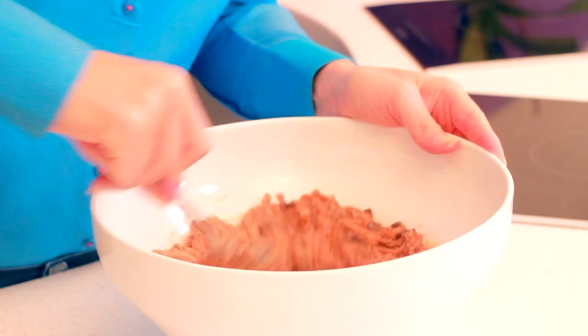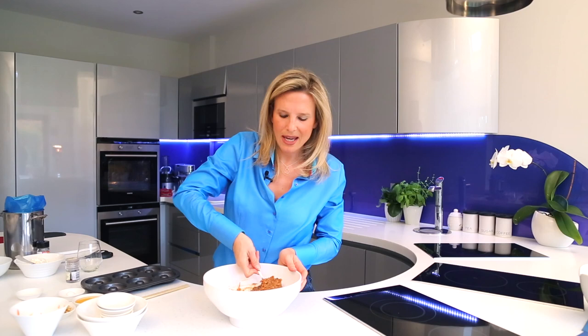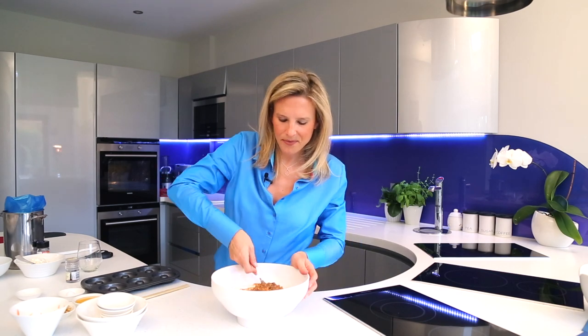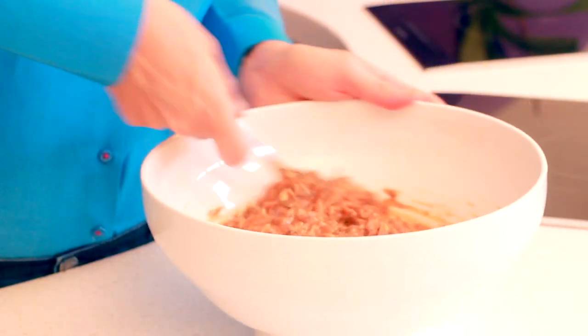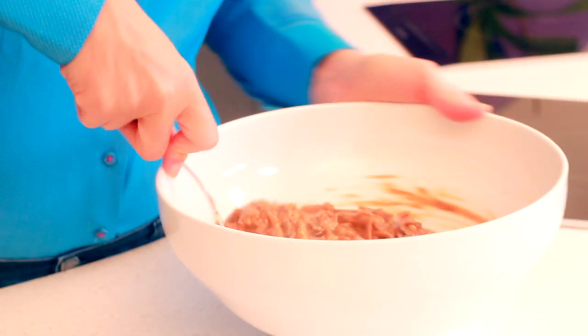Keep mixing — this is great to do with the kids over the festive period. It's really easy to make, healthy, and packed with lots of vitamins and minerals — from the coconut sugar to the carrots and sultanas, and the walnuts are packed with amino acids. This looks really luscious now.